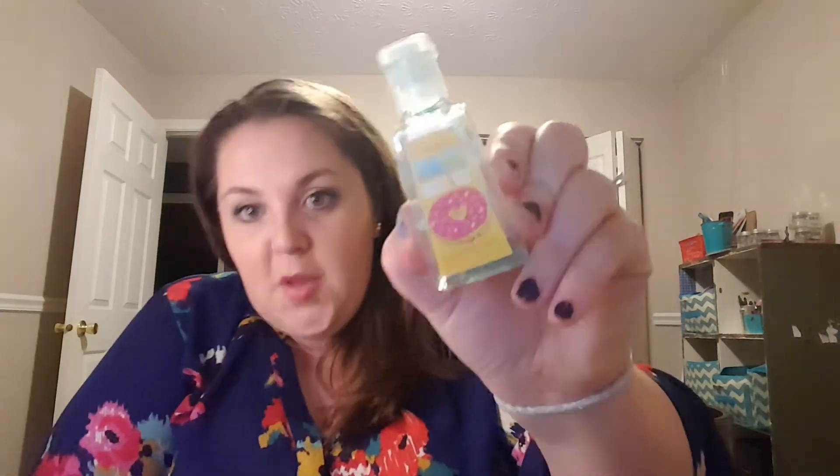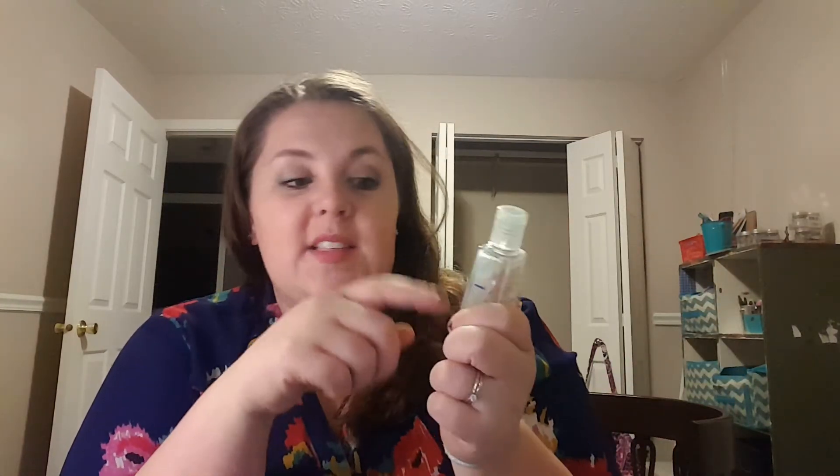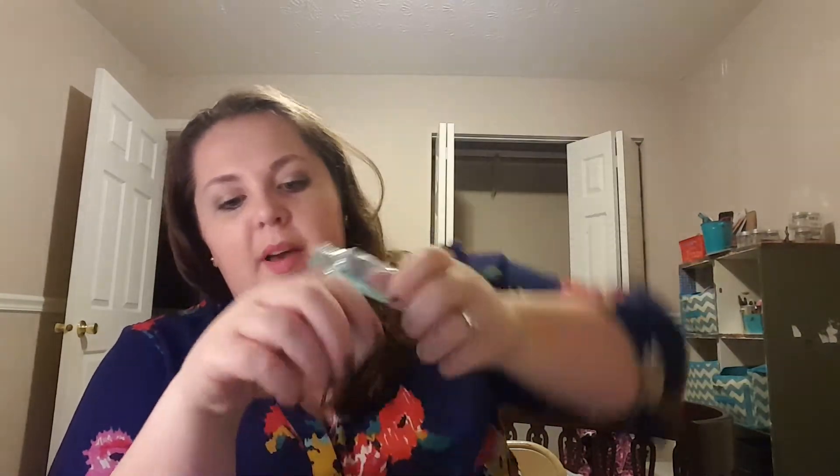I finally used up this little hand sanitizer. I think there's like one more good squirt in here, but you can't get the product out at the end. This was the Donuts About You Pocket Bac from Bath and Body Works. I don't really ever buy these, but this one smelled actually really pretty good. It does smell like alcohol, but not super strong. I'm glad to get rid of it — it just took me forever.